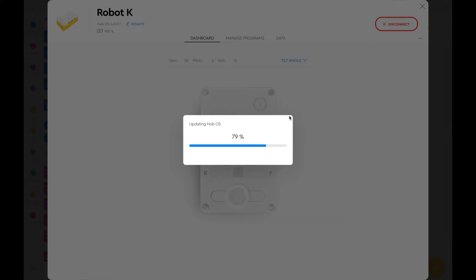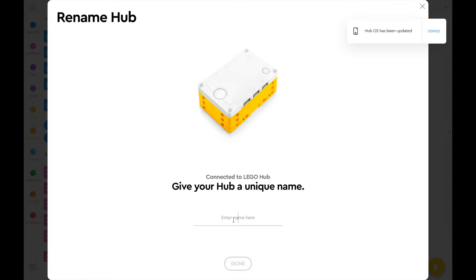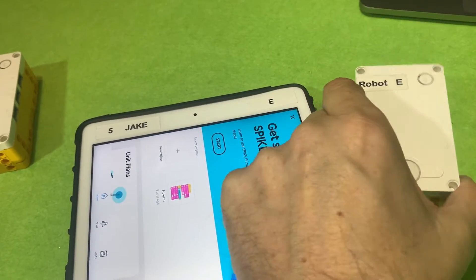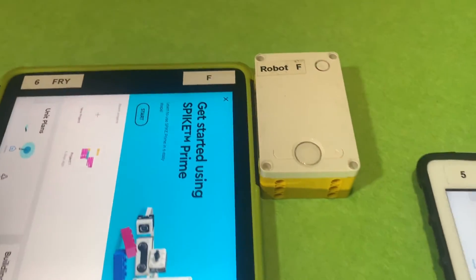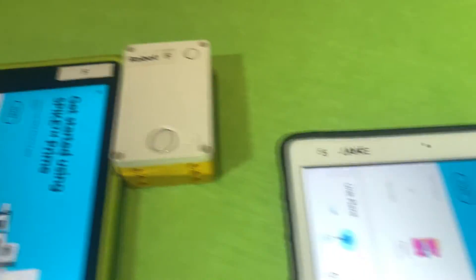That was a quick way to get rid of error messages, but I found the best way was to uniquely name each hub and make sure that that hub matched a device. So if I used an iPad, I made sure my hub was called Robot E and my iPad was called E, and I always used the same iPad with the same robot. If I had F, I labeled both of them F and used those two together all the time.